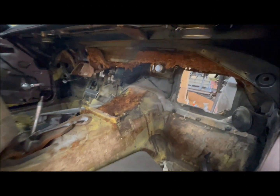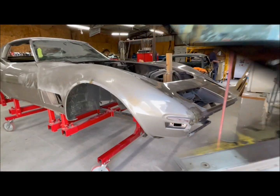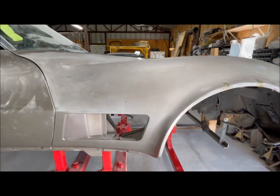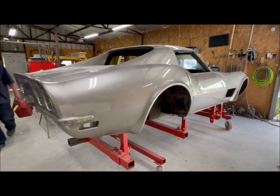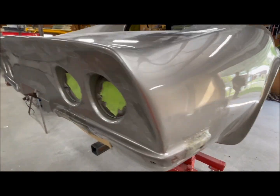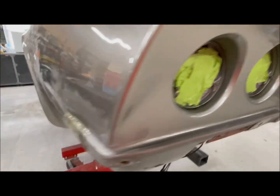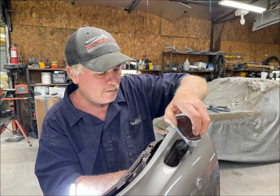An initial look at the interior after being stripped didn't really show anything bad. Here's a quick walk around, and Cecil was doing a little door tear down.